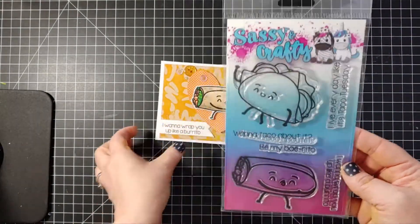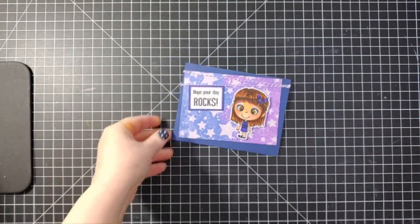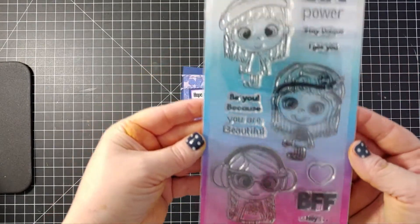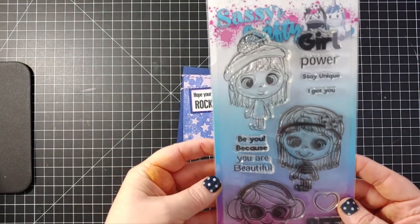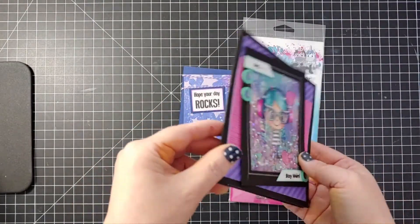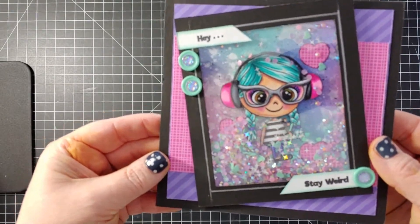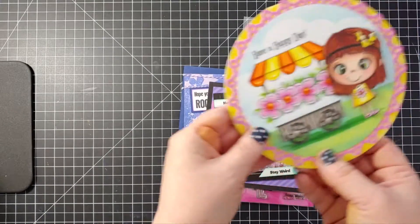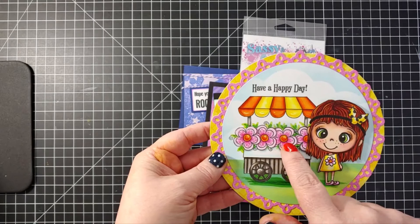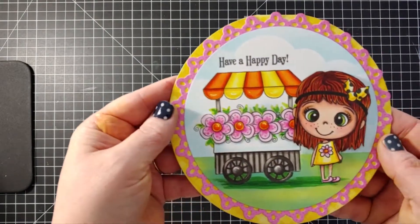It makes a gorgeous backdrop for our Taco About It taco stamp set. I also used that same technique with my Girl Power stamp set and plopped her on the front of the card — these are three cute little girls with lots of fun sayings. Here's a great shaker card using the little girl with headphones; it says 'hey stay weird' which is always fun to put on a card to hand to a friend. I've also used three different stamp sets with a masking technique: Spring Friends, What's the Scoop, and Girl Power to create a card.